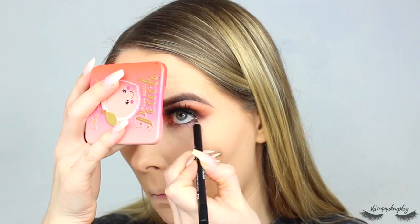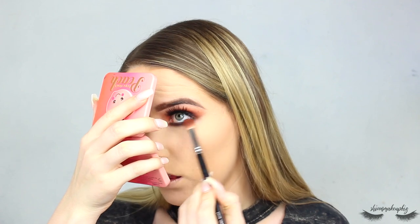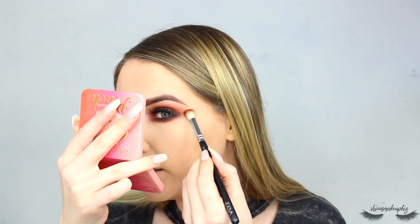Now onto my lower lash line — I take the same kohl eyeliner pencil and run it underneath the lower lash line before smudging it out with the same dark brown we used on the upper lash line. Look at the difference — so sultry! Then I take a little bit of Sienna and run it underneath the deep brown, almost-black shade to really smudge it out, fading the outer edge so it blends nicely with the foundation.